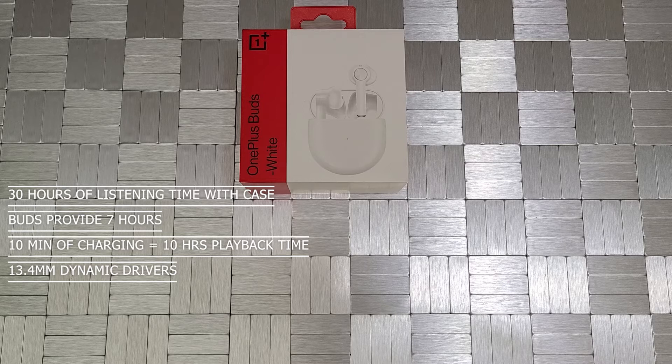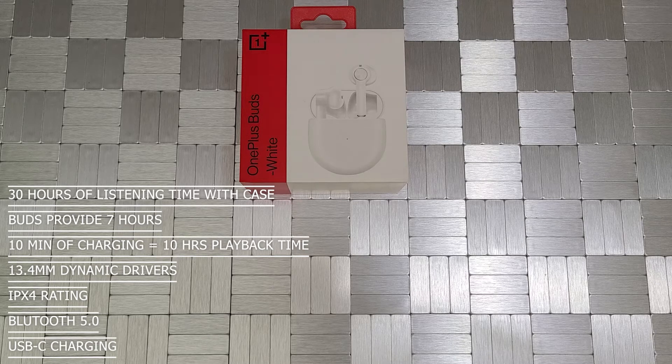They do have fast pairing, which is pretty nice. They do have an IPX4 rating to prevent damage from splashes and sweat. They do have Bluetooth 5.0 connectivity. OnePlus also claims that you can go up to 10 meters or approximately 33 feet away from your phone before you actually start losing connection. And they are equipped with USB-C charging.